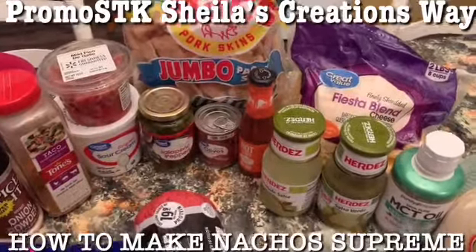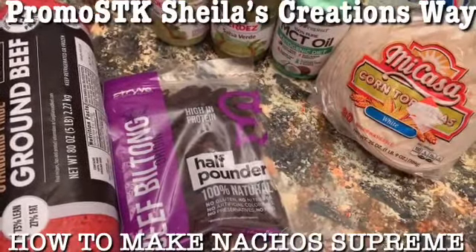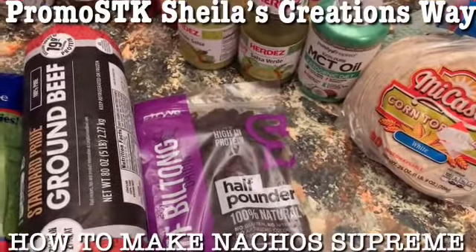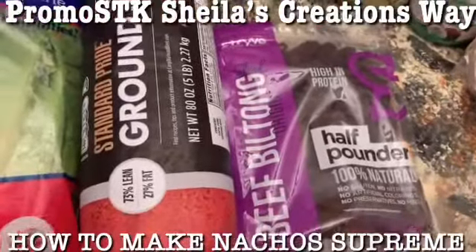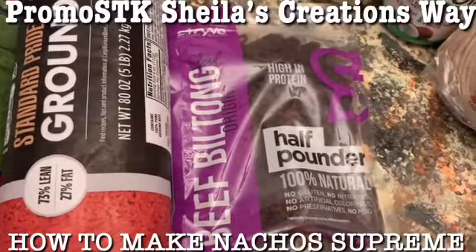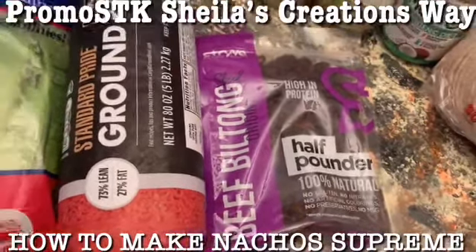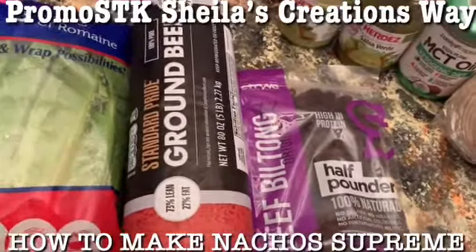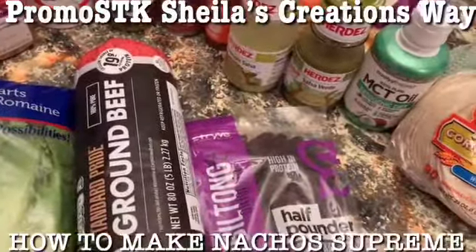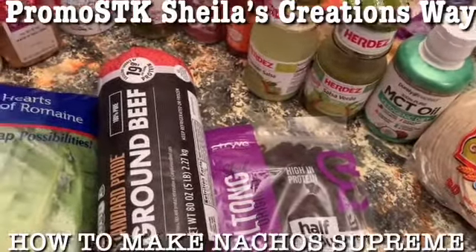We need that protein, and I also have some corn tostadas that I'm going to make some nacho chips out of using MCT oil - I'll either bake them or fry them. This is my ground beef, a half-pounder high in protein beef built-on, and it's pretty much beef jerky. We're going to have that instead of bacon - a little something different for our nachos.